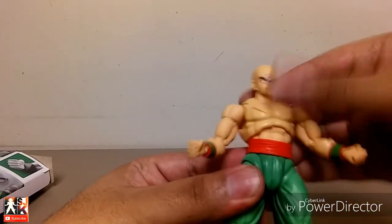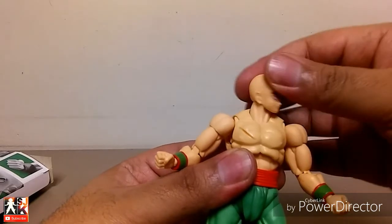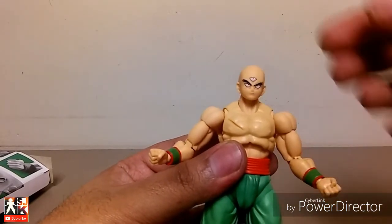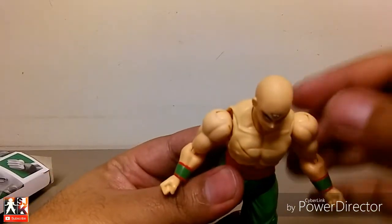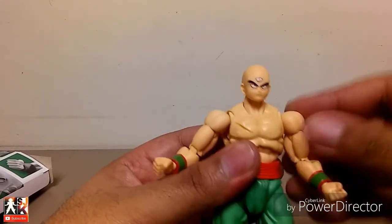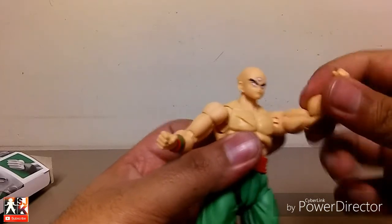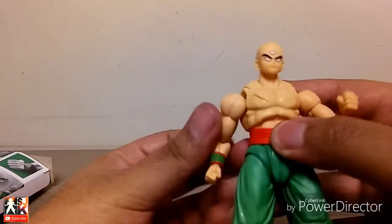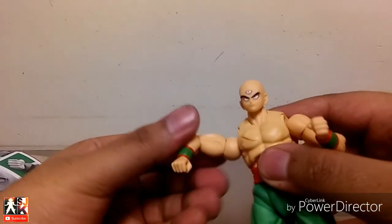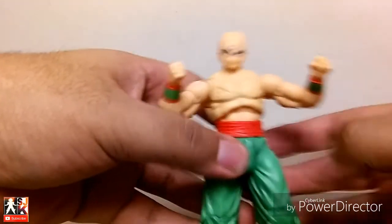On to the articulation. You have ab crunch — he'll move forward and back. Head goes up, head goes down, full 360. This part of the neck does move. The butterfly joint that all the new figures have. The joint right here at the shoulder — as far up as that will go, full 360. Full 360 at the bicep — big old bicep here. Bend at the elbow. 360 at the wrist and you get the typical SH Figuarts wrist movement. Same on the other side — full 360, as far up as it'll go, down, 360 at the bicep, bend at the elbow, 360 at the wrist. This guy's jacked.